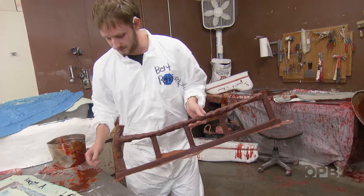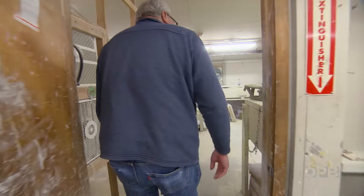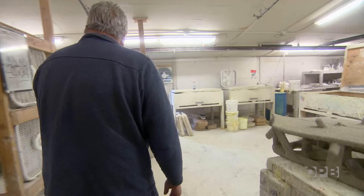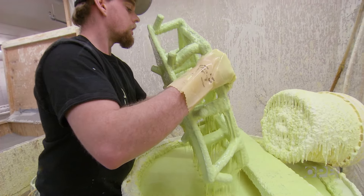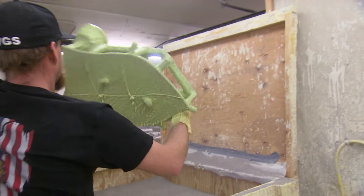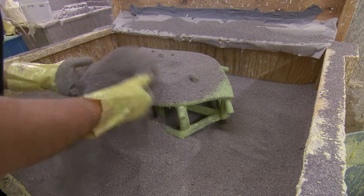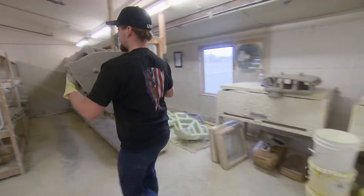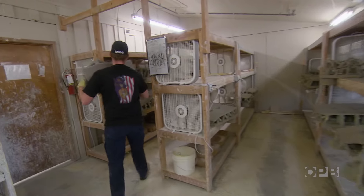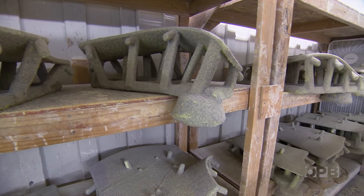Once the wax form and gating or feeder system is ready, it's time for the slurry room. All the parts are brought in here and we put a ceramic shell coating on them. We dip it into the slurry — it's a silica binder — and then we apply sand to it. It takes one fine coat, one medium coat, and anywhere from six to eight coarse coats. We have to air dry them in between coats.